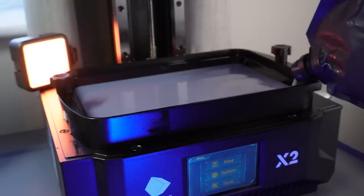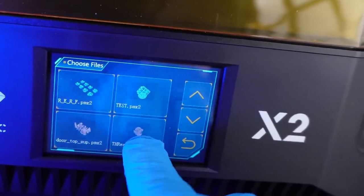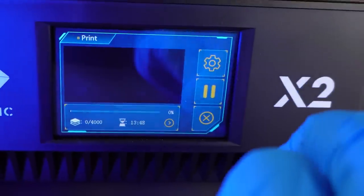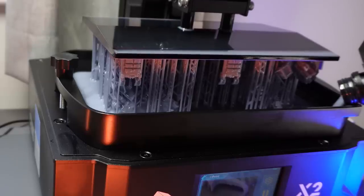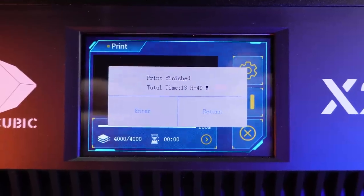One unexpected bonus of using the Mono X2 was how much faster it is than my other two printers. Using just the stock settings recommended by the Mono X2, to print off a similar height plate it's only going to take 13 hours, compared to 18 and 20 hours from the other two machines. I actually think if I had three of these printers I could have printed the Thunderhawk in a day.